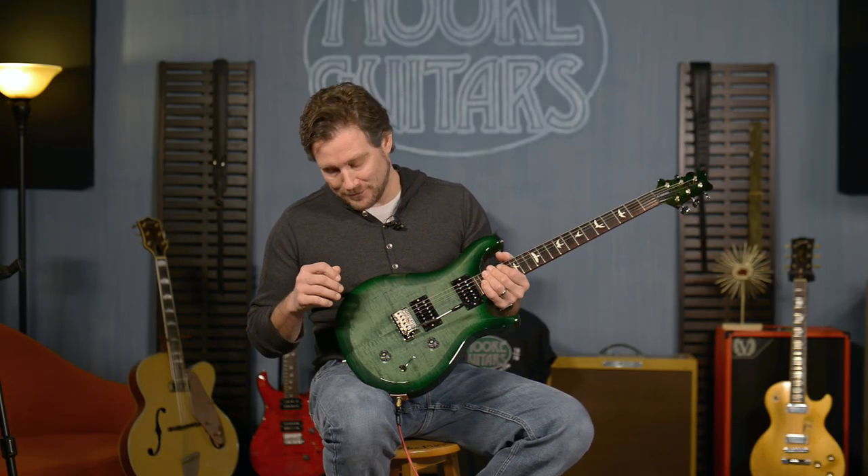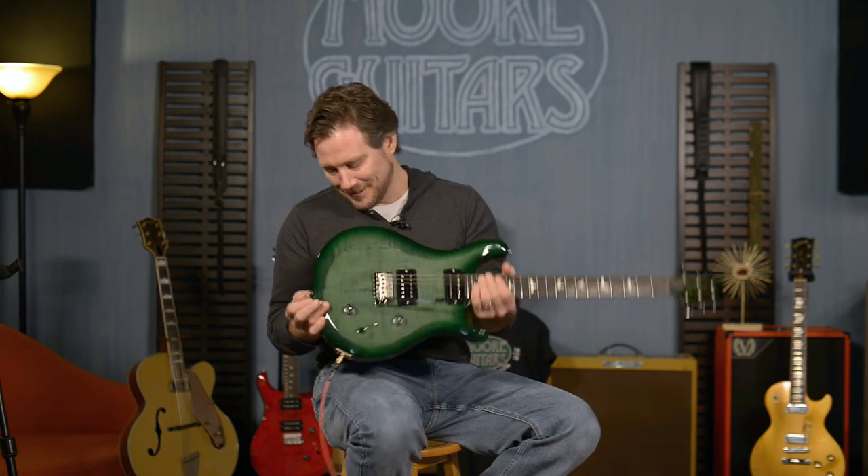Hey everybody, I am Brett and I am here at moreguitars.com on a sunny, cold, wintry day. It is brutally cold out there, but I'm not going to say it — it's hot in here. I didn't say it, but anyway.